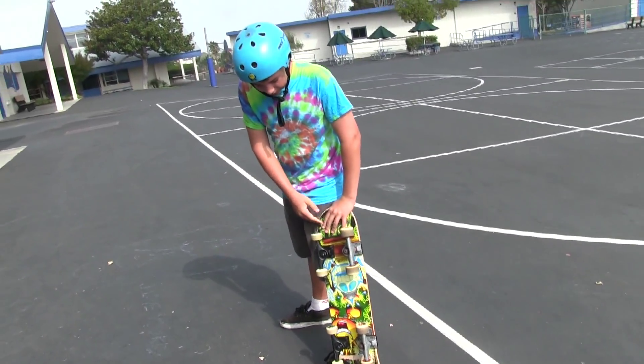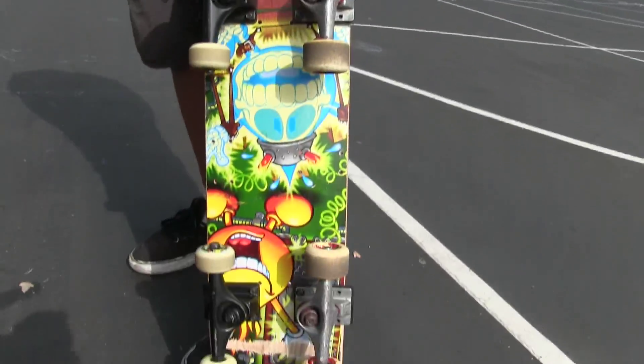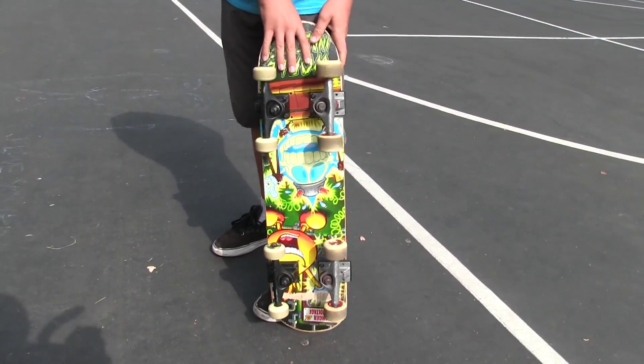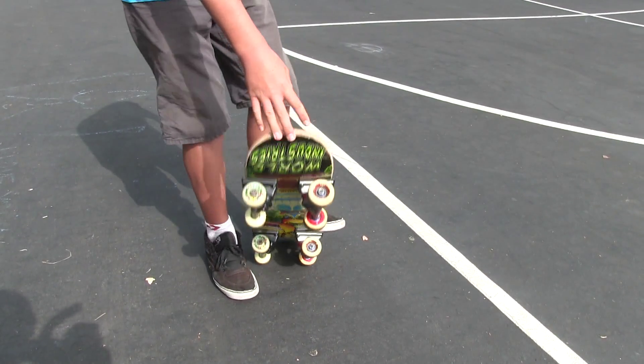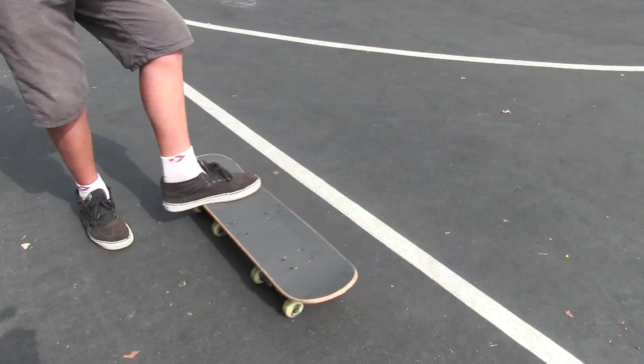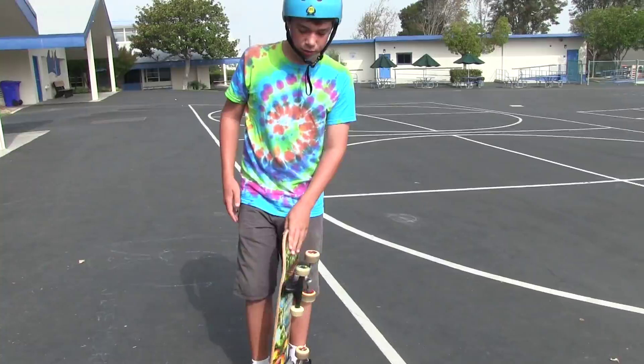This is a sideways skateboard. It's got four pairs of trucks and eight wheels. What we have here is a skateboard that rolls a different direction. We built this because we felt that going forwards was way too mainstream.